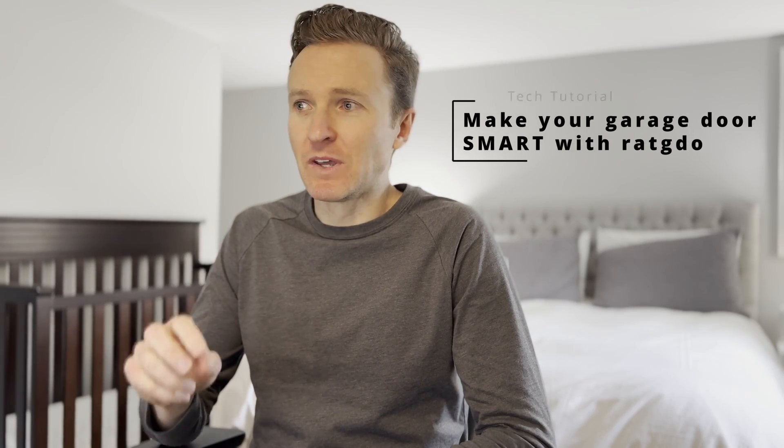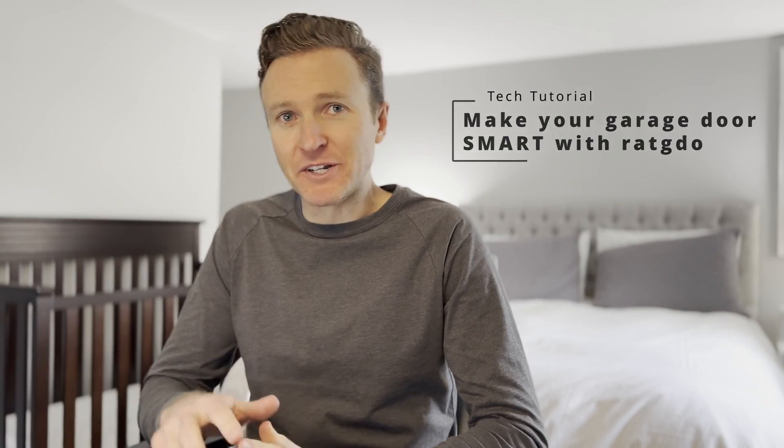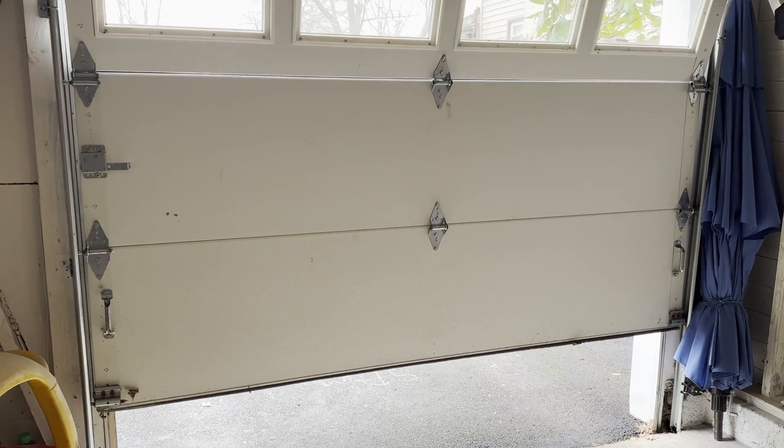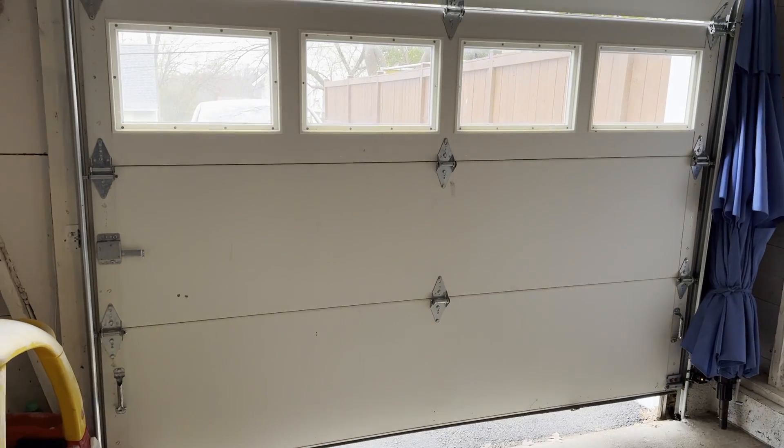I'm going to show you how to make virtually any garage door smart using a little device called RatGDO, and take you step by step through the setup that I did on my garage door so you know exactly what to do.